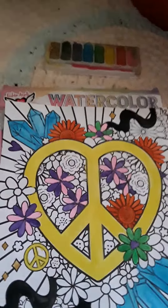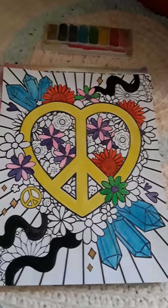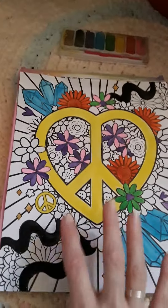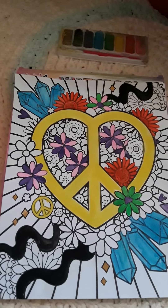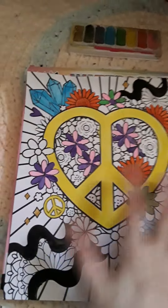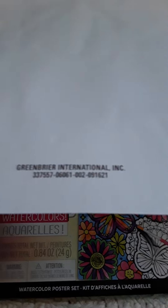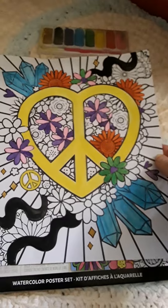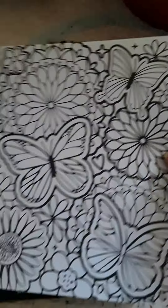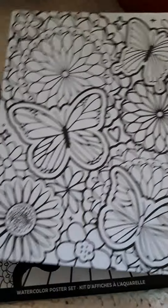So the first one — it's not completely done but you can see how vibrant those colors are. I didn't want to paint the whole thing. I wanted to give the water a little time to dry because I didn't want to soak the whole paper. But this is what a half-done one looks like, and the back is just plain. You can see it comes from Greenbrier International, which is Dollar Tree. And here is just what the second one looks like before you start painting on it.